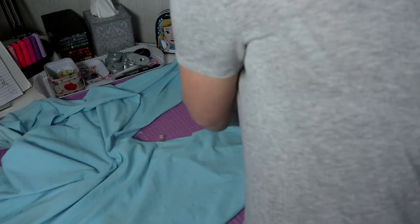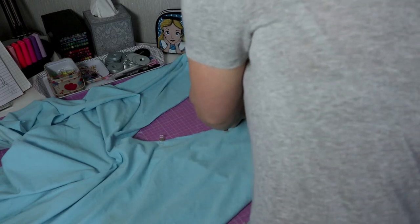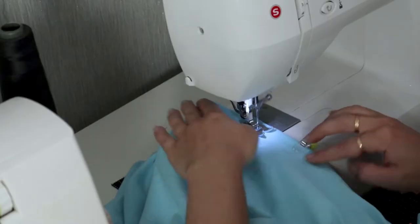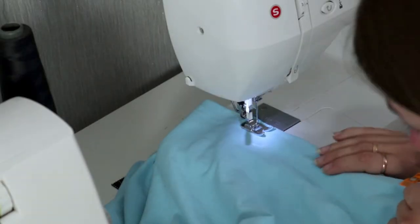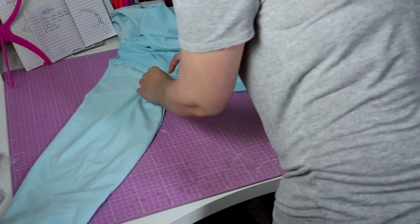There's only a few more steps to complete this pattern. First, I will be closing the inner thigh and the crotch. Make sure you align the center seam first before you sew it. And once again with right sides together, you can now close the sleeves and the sides in one go.